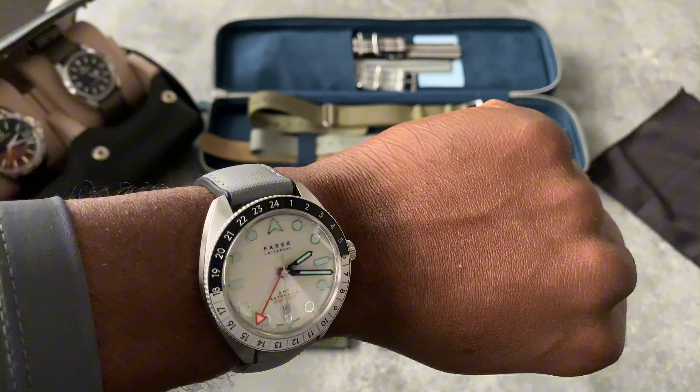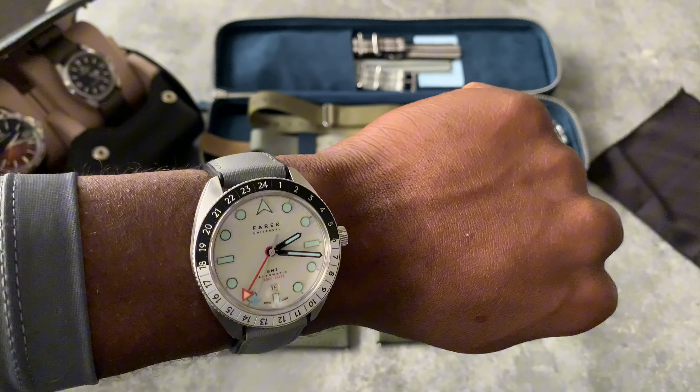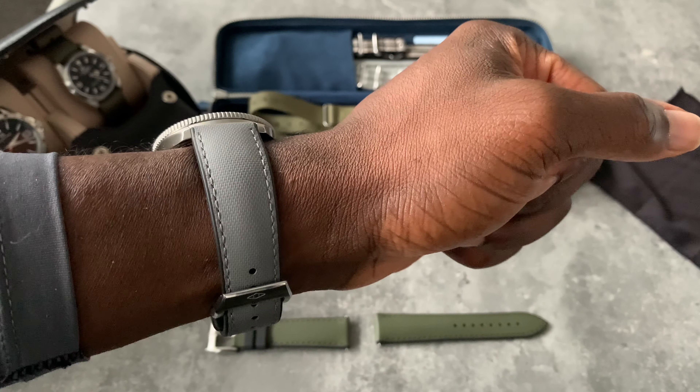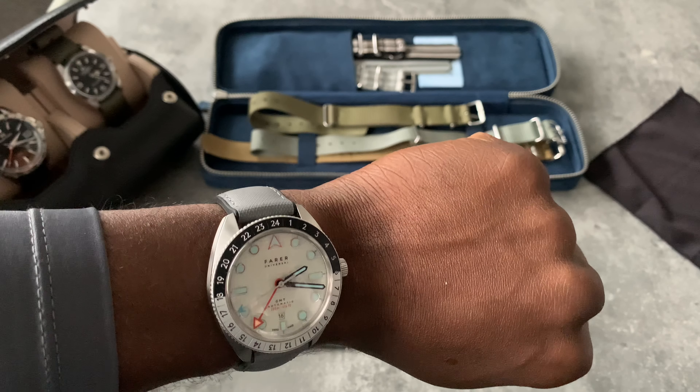What do you think of how the combo looks with this watch? Let me know in the comments below.